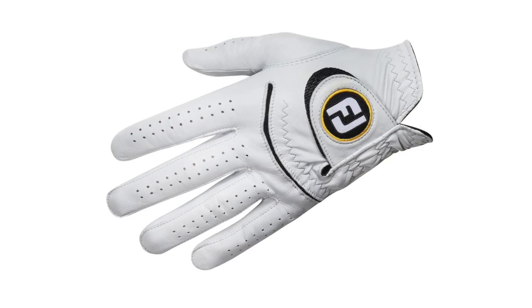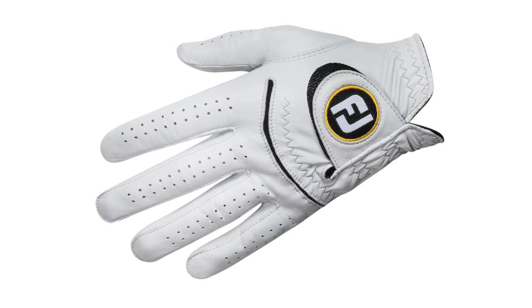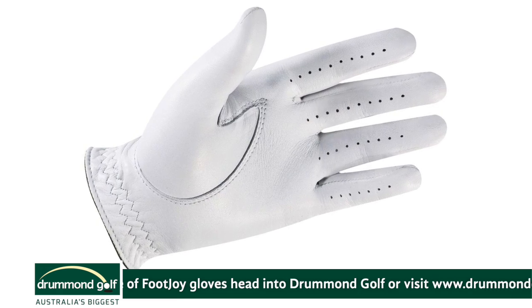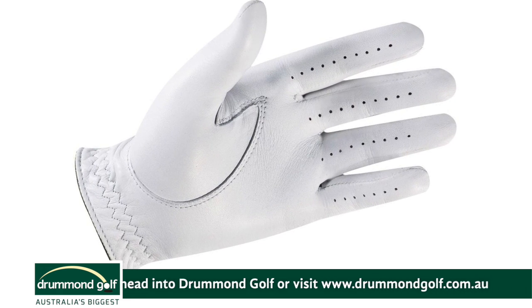And when I say brand new, I mean everything about it is brand new. All the materials are new — it's the new StaSof. What's new about the StaSof is the brand new Performance Leather. We're on our tenth generation of leather advancement from our friends at Pittards of England. This is the 14th StaSof, from 1981 all the way to 2019, so it's been a long-lasting brand. It all starts with the leather with this StaSof — it's exclusive to the StaSof and exclusive to Footjoy.